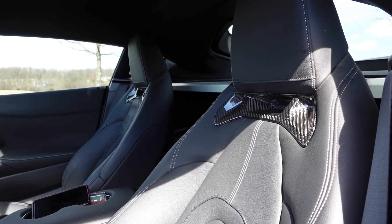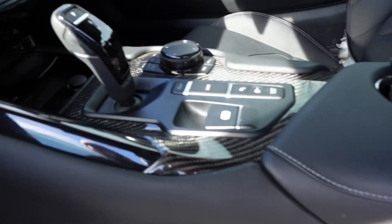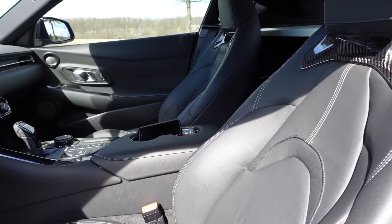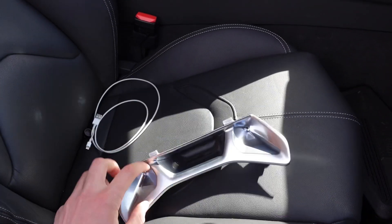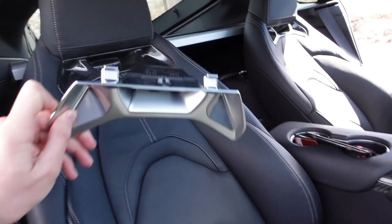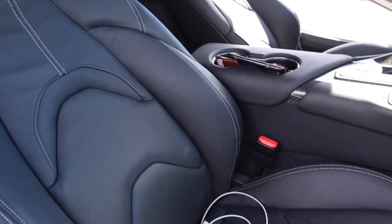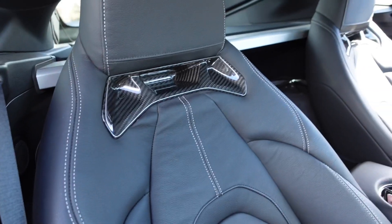I think it looks a lot better in here now, especially with the carbon fiber steering wheel and the carbon fiber console in the middle. We'll hop over to the passenger side and take a look. So this is basically what they look like from the factory — just a plastic piece made to look like metal. It pops off with these two clamps: pull down, pop off, and then the new one kind of slides up in and pops on. Looks so much better.